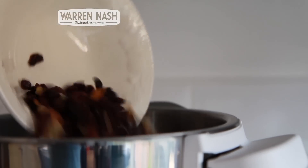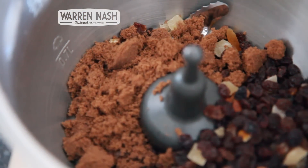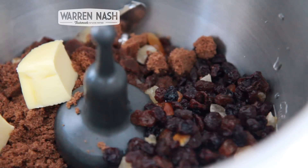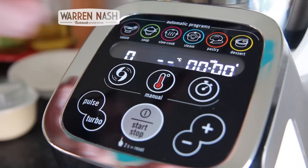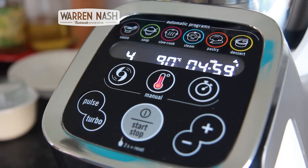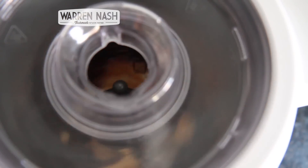Begin by placing the grinding attachment into the Cuisine Companion and then pour in 185 grams of mixed dried fruit, 55 grams of dark brown sugar, 30 grams of butter and 60 millilitres of water. Then place on the lid and set the dessert programme at 90 degrees centigrade for 5 minutes.